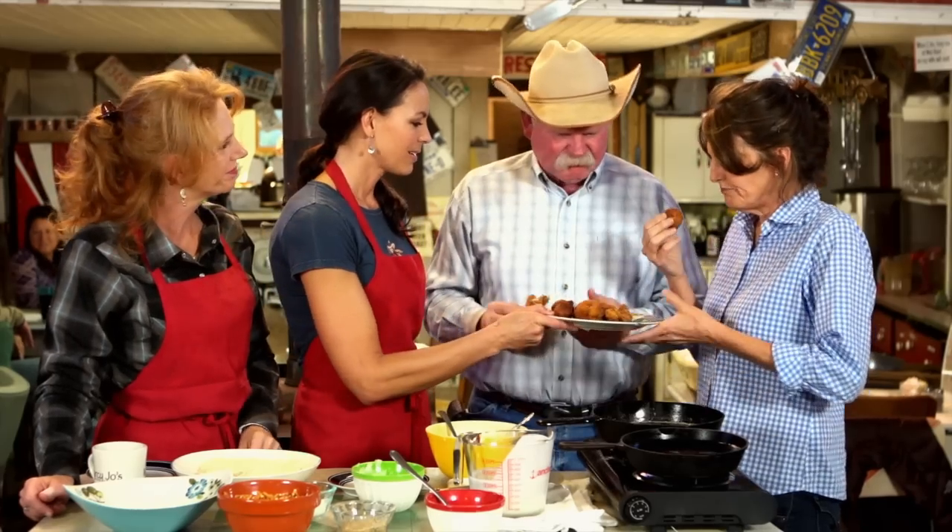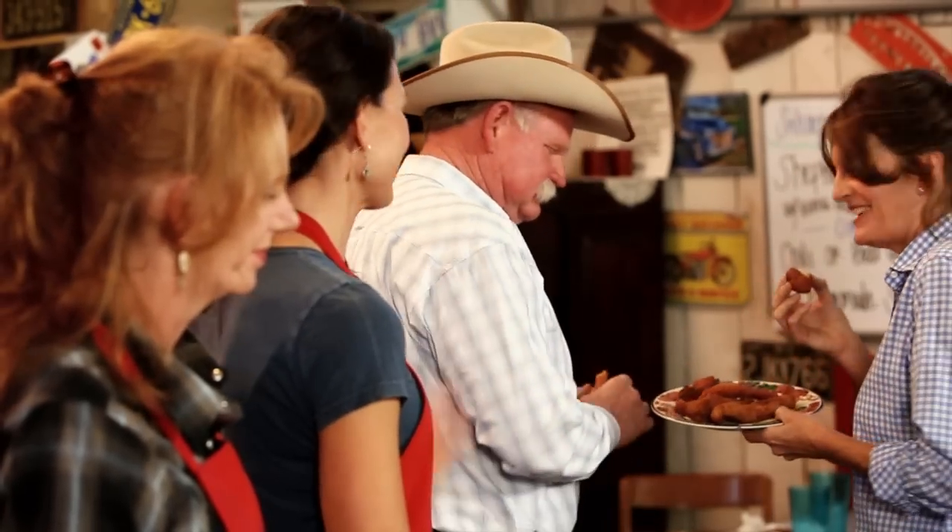Y'all go ahead and enjoy. Thank you guys for being here today. Well, there you have it, folks — that's our catfish here at Marcy Joe's, along with our hush puppies, where we're changing lives one bite at a time.